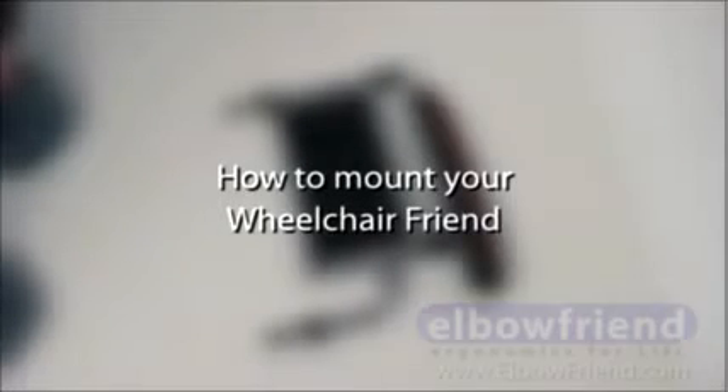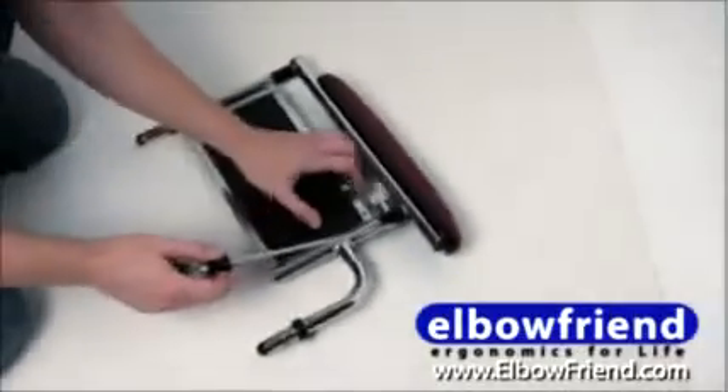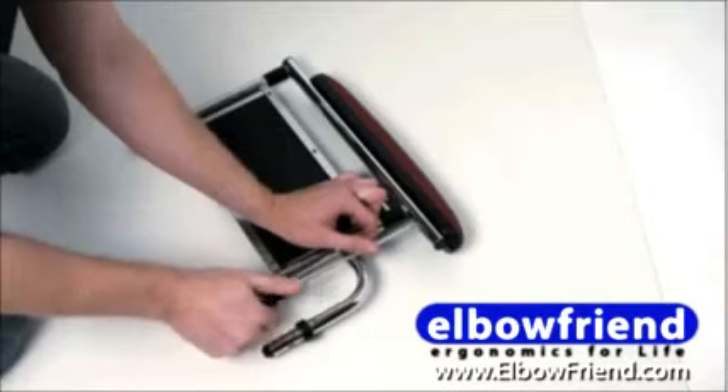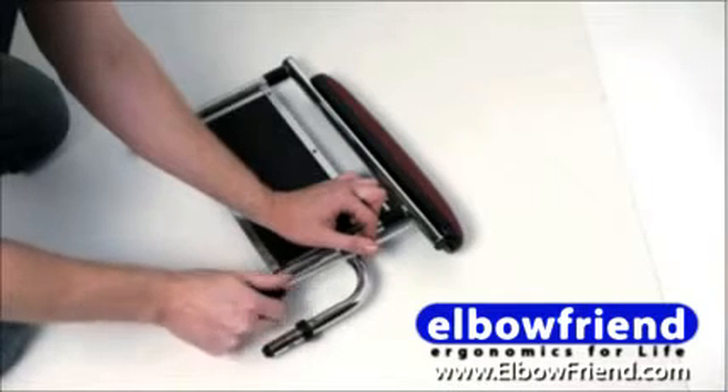This tutorial will show you how to mount your new wheelchair fan. First, remove your old armrest cushion by unscrewing the two bolts on the bottom.